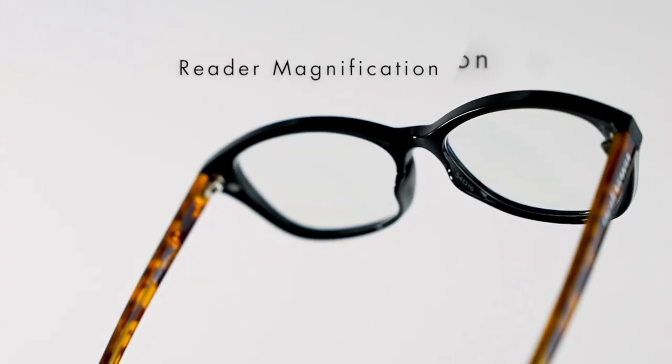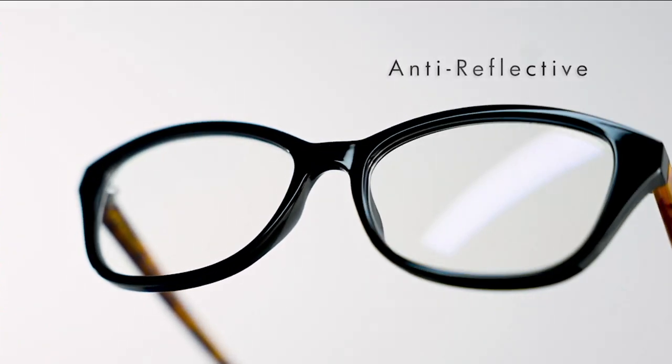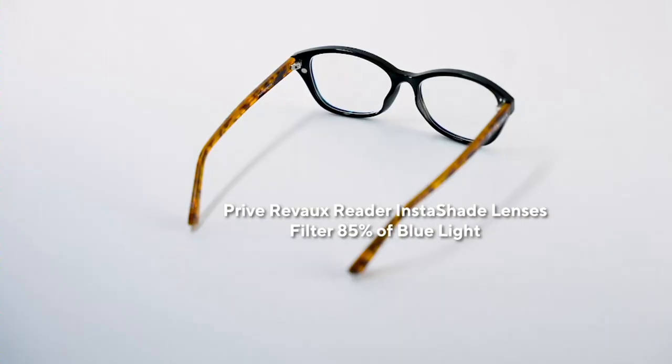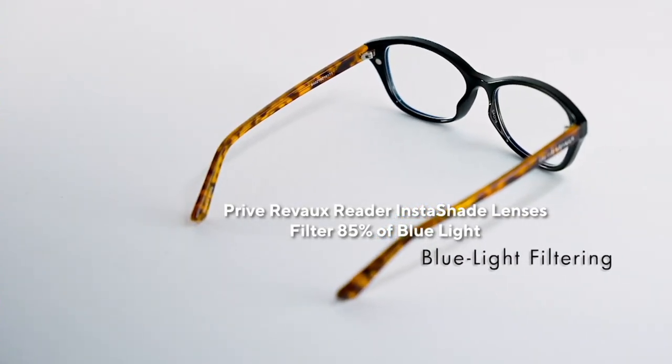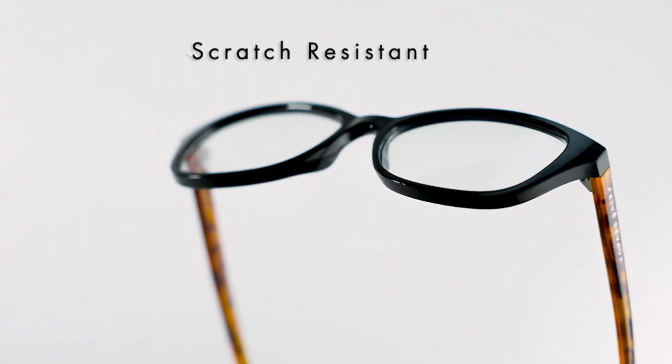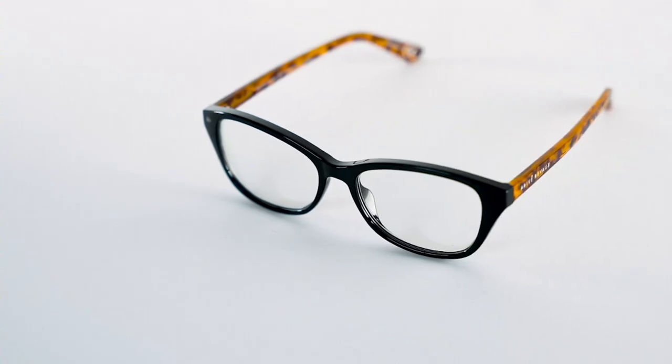Here are all of the qualities that you're getting in your eyewear with Privé Reveau. For the readers, you pick your strength from 0 to 3.5, but you're getting anti-reflective coating, blue light filtering technology — 85% of blue light is being filtered with these readers — and scratch-resistant lenses. They really are built to last.